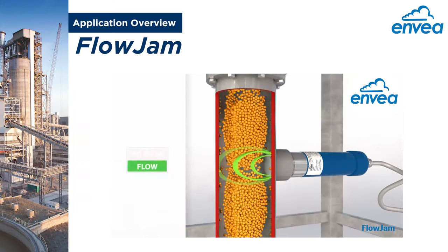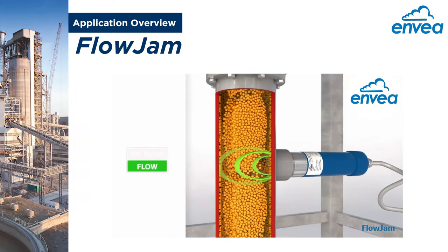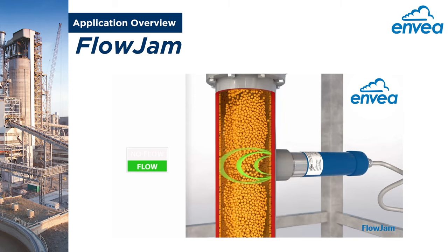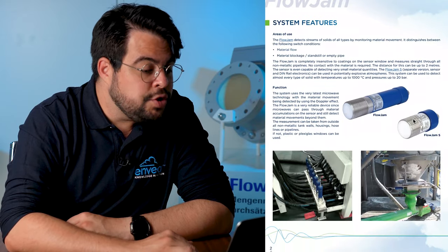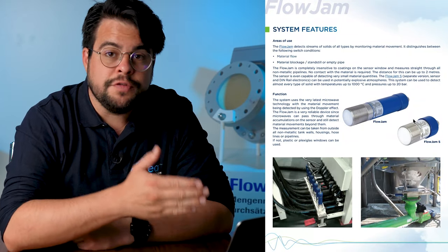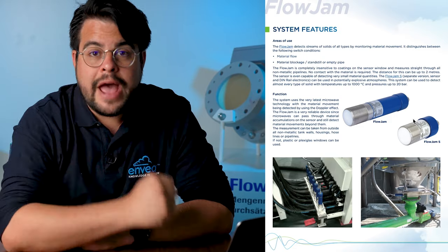In today's video, I want to introduce to you our new application overview for the Flowjam family. With this application overview, we can get more ideas on how to adapt, install, and use the Flowjam sensor on your application.